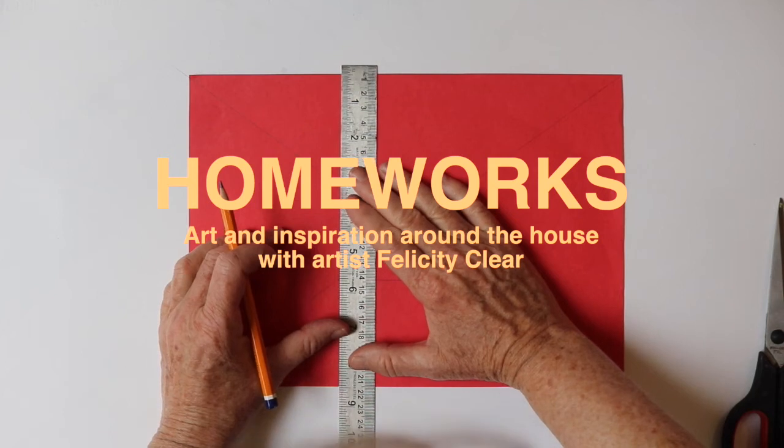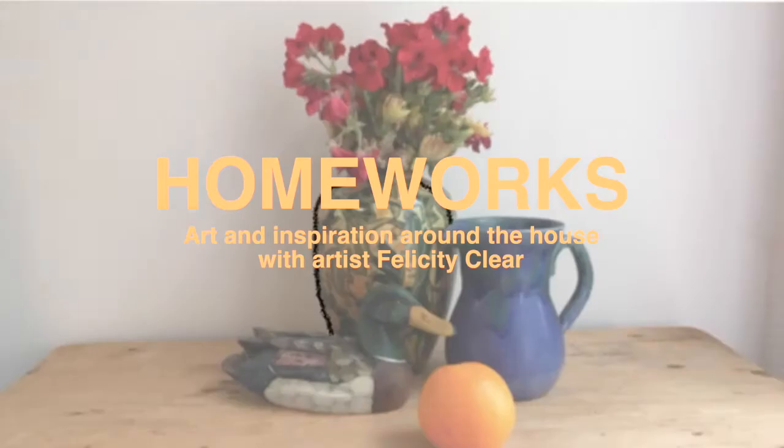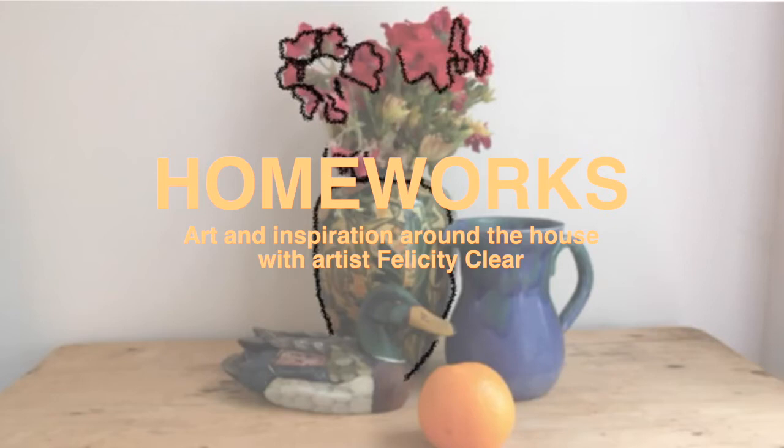In this series we are looking to artists in the Hugh Lane collection in order to inspire us with ideas of what to paint and draw around the house. In this video we are looking at artists who paint objects or collections of objects, more commonly known as the genre still life.